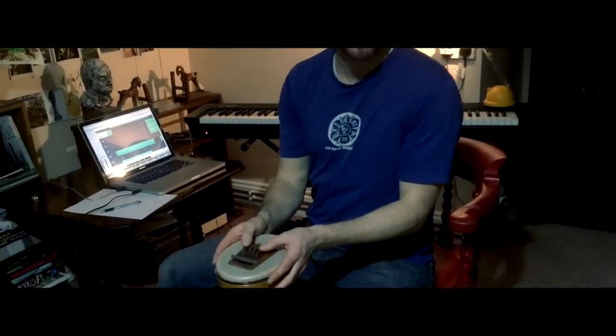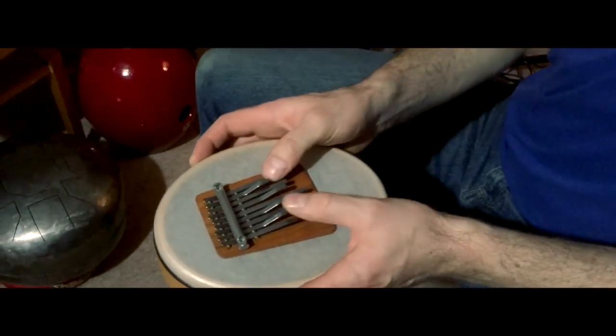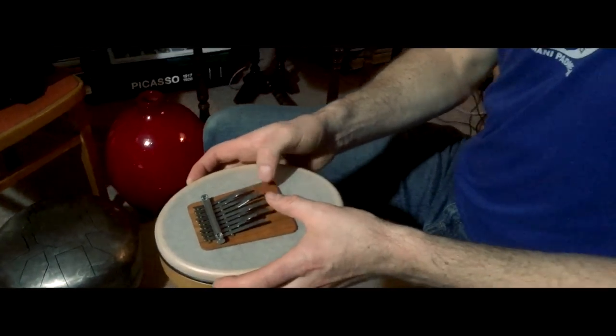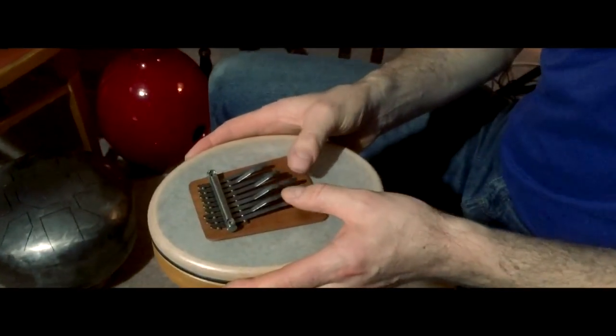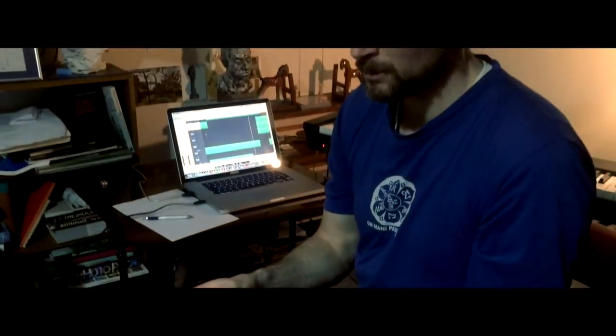I've used two sansulas. This one has a kind of happy scale in A, and this one is also in A but uses a moody scale called an Aki Bono scale. I've included some chords in the sample CD, so with a vibrato like that.